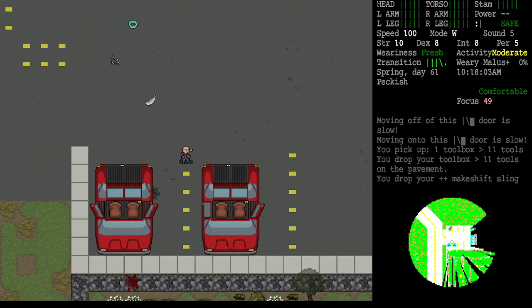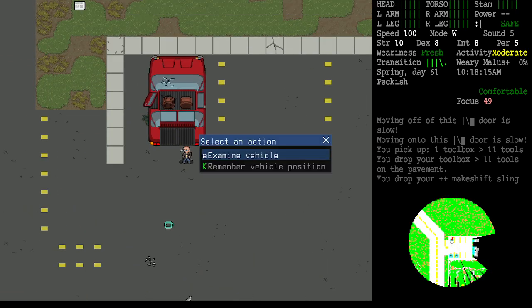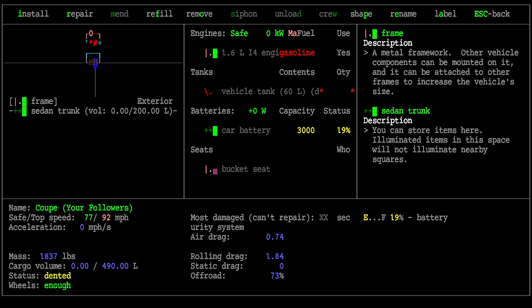It's a very simple matter to transfer a new battery to that vehicle if we have one available. Checking this vehicle here, it has a bad tank — any gas would leak right out — but the car battery is in good health, indicated by the green health indicator. It has a total capacity of 3000, currently at 19 charge, and it's not draining. I want to take this good battery out of this bad vehicle.